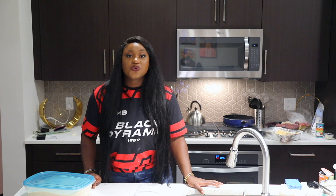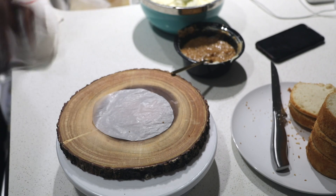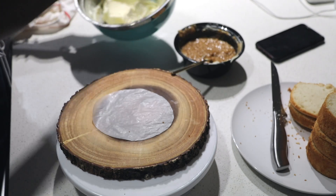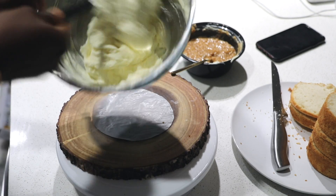On the cooling rack, I'm going to cool my cakes for about 20 minutes, then frost the cake. We already made our cream cheese frosting, so now we're going to apply it.